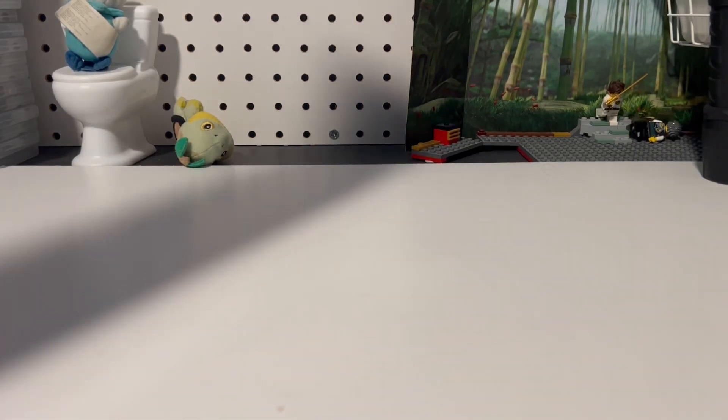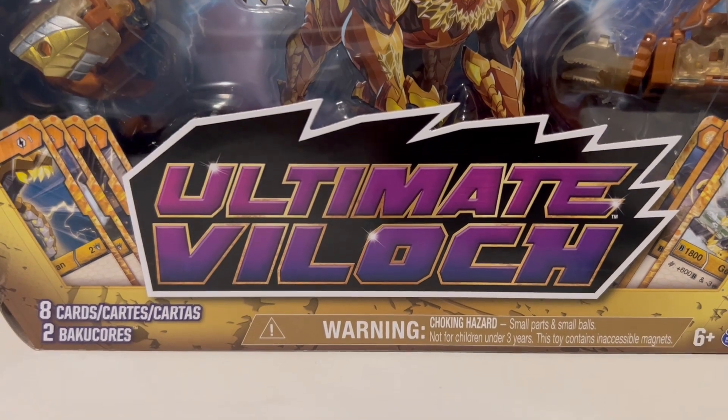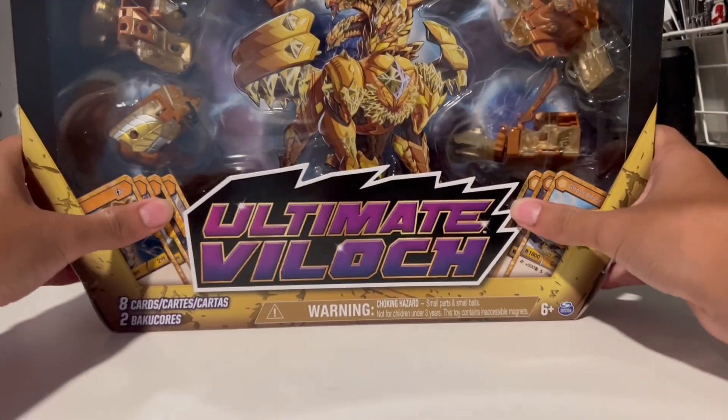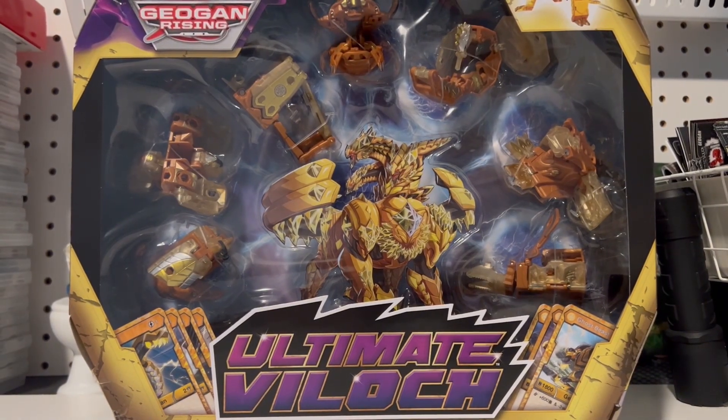Hello my fellow people and background enjoyers and molded plastic enjoyers. I have something special today — I have not posted five videos so I'll be surprised if this video gets posted. Anyways, you saw the thumbnail, you know what it is. It barely fits on the camera, but — Ultimate Villoc.